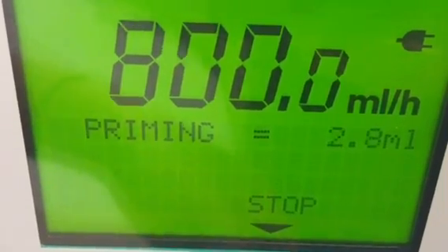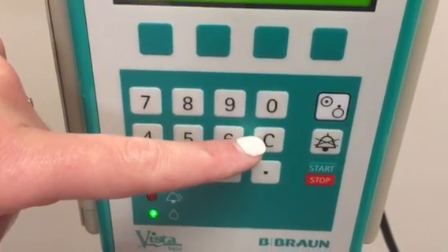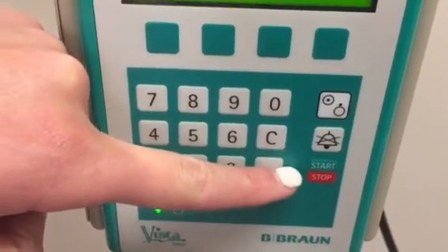You'll see here on your keypad you have your numbers. C is for clear or change, depending on what screen you're on. You also have your power button, your silence, and your start and stop.